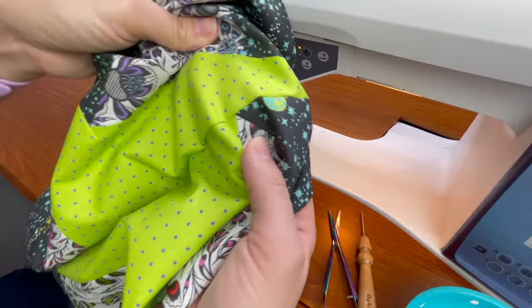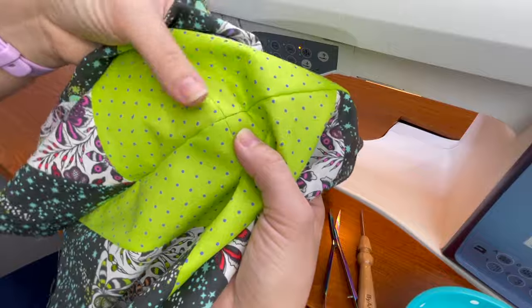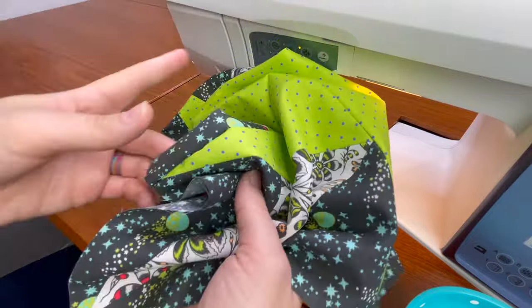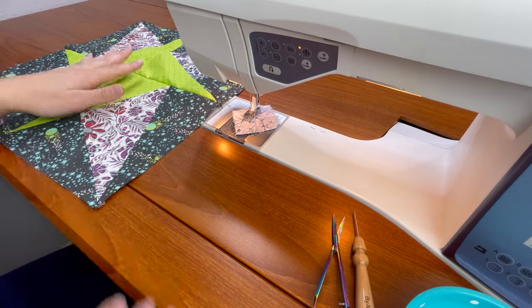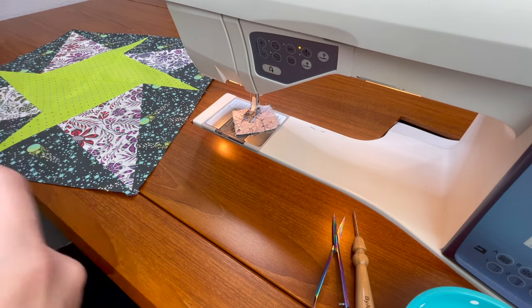That turned out really good. My center is actually what's off the most — it almost perfectly matches — but luckily that's the thing your eye is not going to be drawn to. All the rest of them look great. So now I need to go ahead and press that. Now that I have my star all sewn together and pressed, it's time to add my borders.